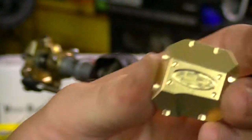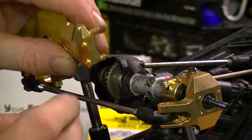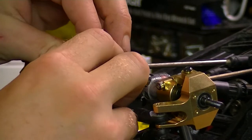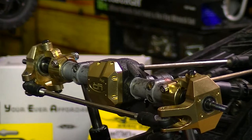Now we're going to put on the new front diff cover — 35 grams. Remember to orient it upside down since the vehicle is upside down. Get it in there.